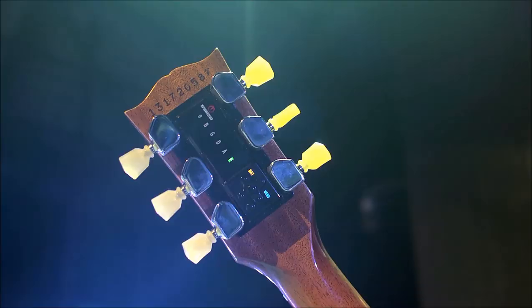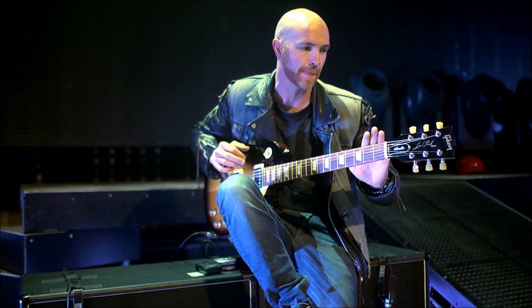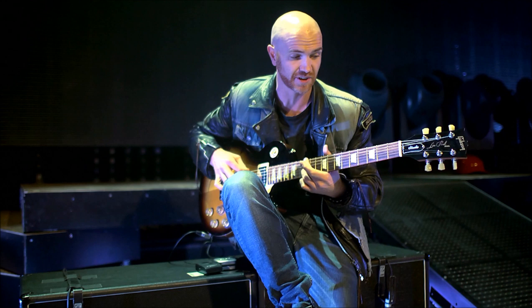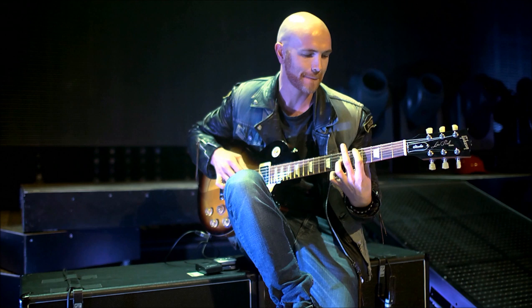I'll show you right now. We've clicked on the reset button and put on the setting for a tuning for a song called Nothing, which is in a completely different tuning than standard. And right now they're twirling about and tuning it in. So that's a completely different tuning — she's still tuning as I'm playing as well.